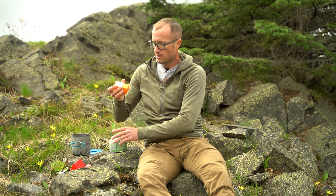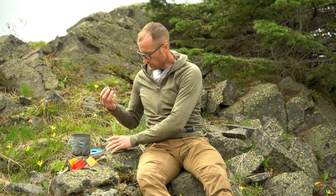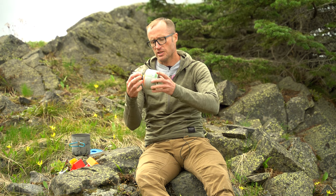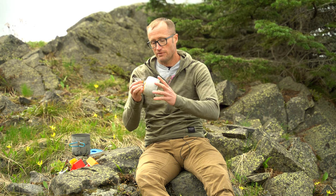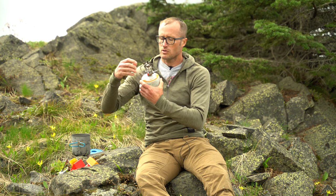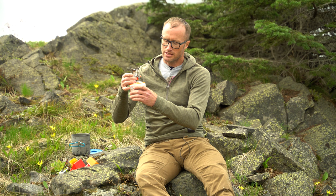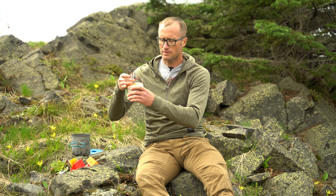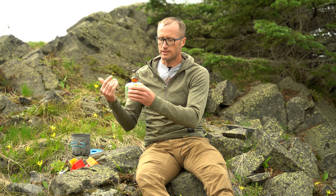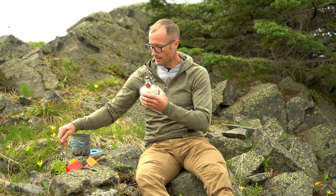Taking it out to set this thing up, you just take it out of its case and it screws right onto your canister. Once you get that on there, there's a seal around the bottom — I've never had issues with it leaking. Then this just kind of goes around and these pieces just fold out. Another nice feature is the piezo electric igniter. When you turn it on and get the gas going — done. That's a feature the MSR Pocket Rocket does not have.